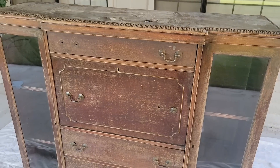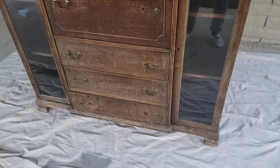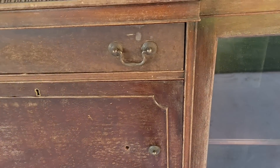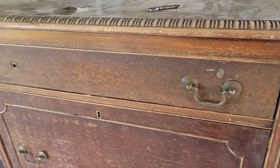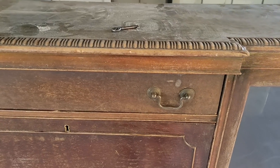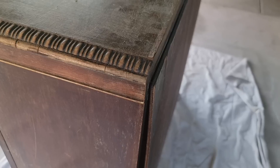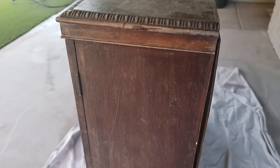Today I am working on this very very sad secretary piece. These pieces with the two glass display cabinets on either side and the desk in the middle are quite collectible, at least in my area. I picked it up for $40 and the people who had it were keeping it outdoors, which is probably why it is in the condition that it is in. Here in the desert things that are left outside get destroyed.